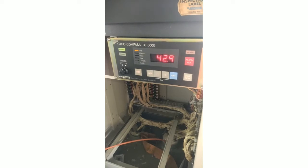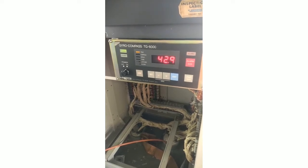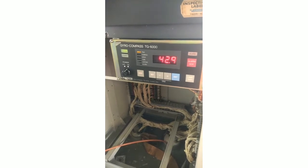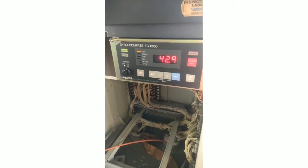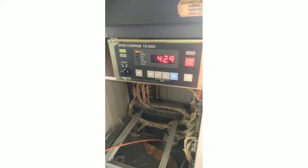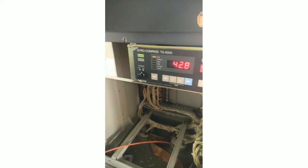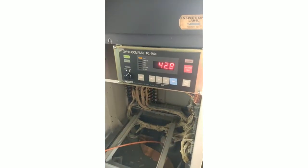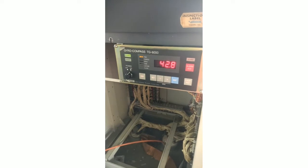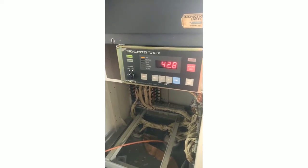This adjustment is due to installation error. We do not have another course to refer with, so that is why it is difficult — we do not have an exact course to compare with. So it is possible there is still an error in the master gyro compass.